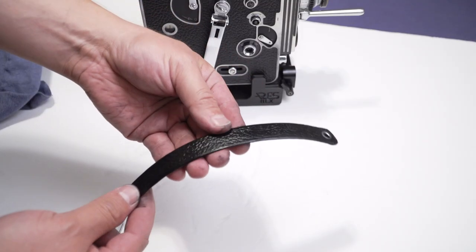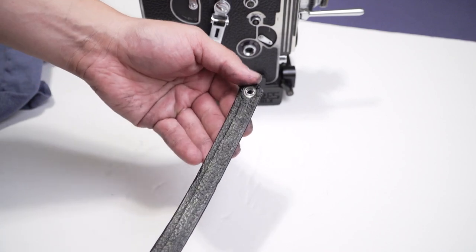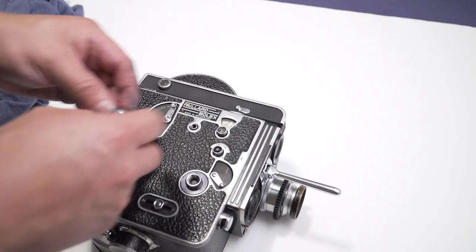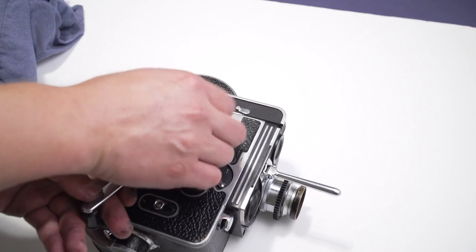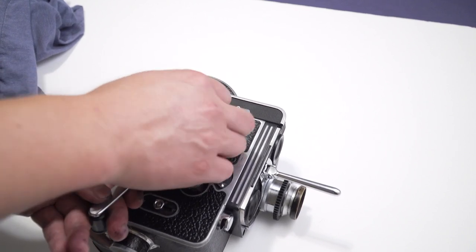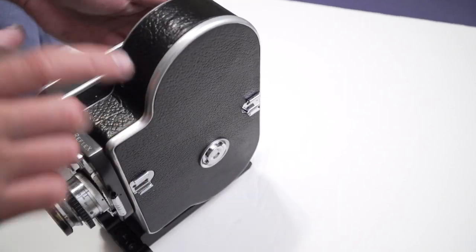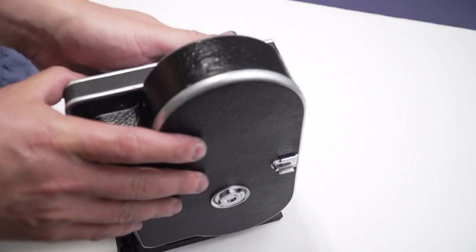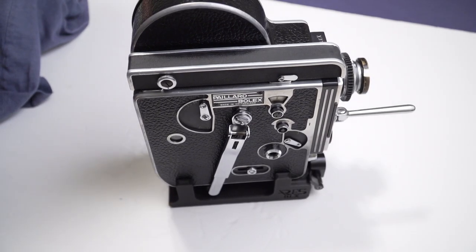In the end I decided to dye the strap too, which turned out very nice, and the camera looks great. A part of the leather — or leatherette, I'm not sure yet what it is — needed to be re-glued, so I used E6000 adhesive that I had at home. In the end I was happy with the results; the color is solid and I don't have to see the parts that used to look old and worn.